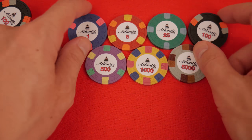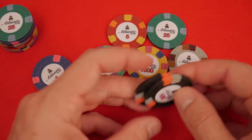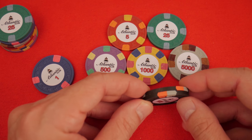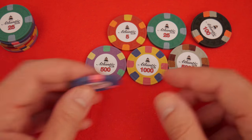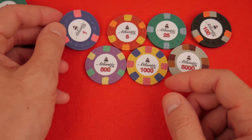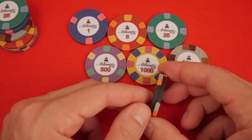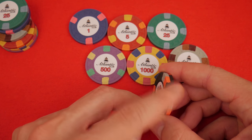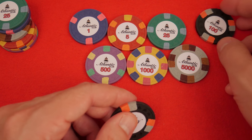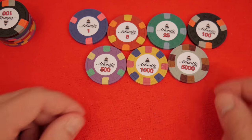My favorite things in the world are these two chips in rows. When you have a nice stack of 20 of these 100s, they're beautiful to behold — same with the ones. Oh, the contrast between that hot pink and the dark rich blue. Love it. By the way, these have been oiled. If you oil these, it gives them a nice little sheen, kind of a wet look — makes them not look so powdery and dry.